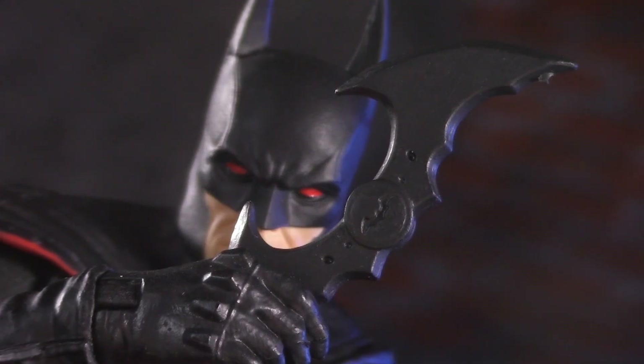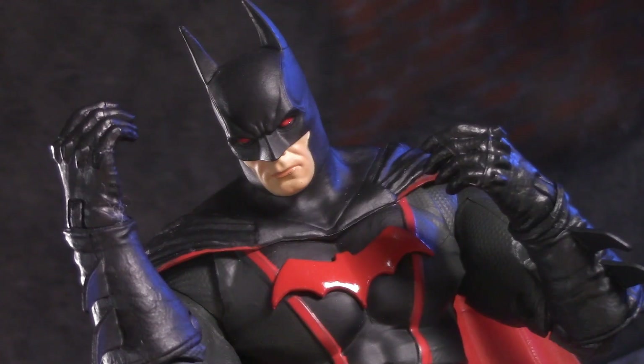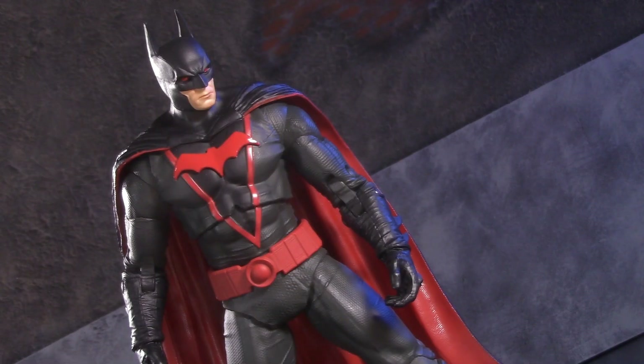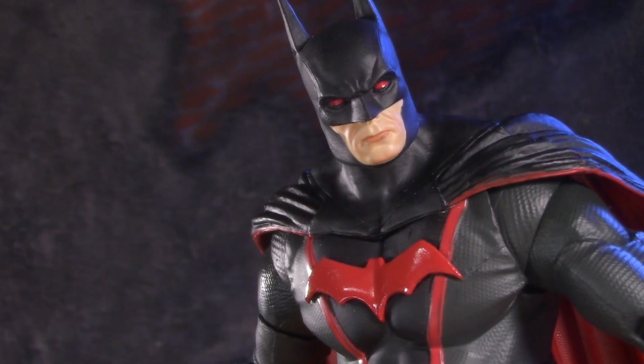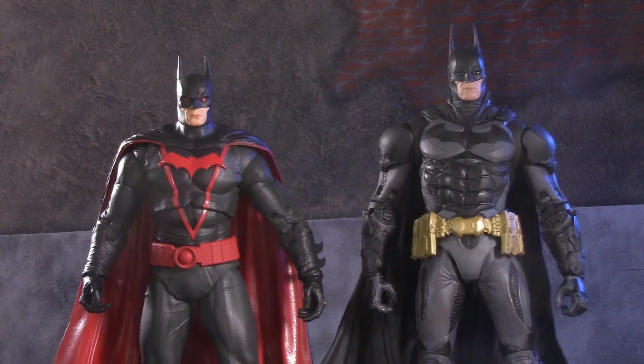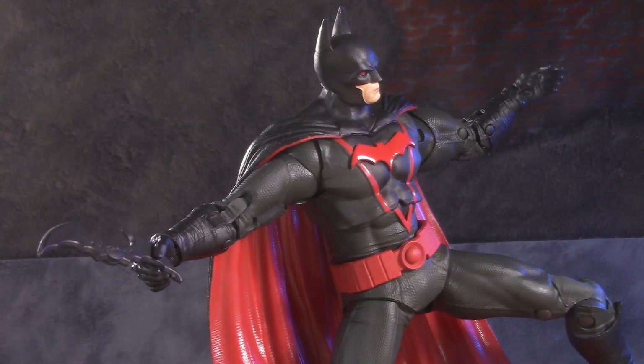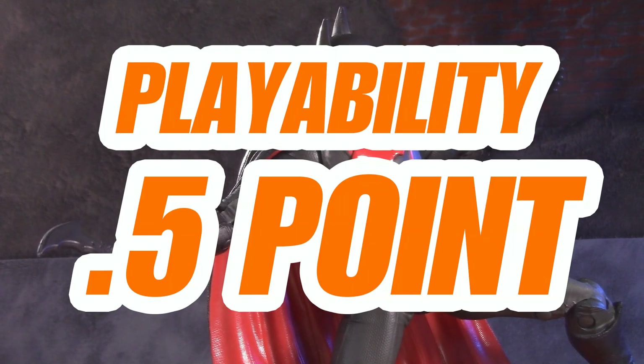As good as this Batarang is, what Batman really needs are some more hands — specifically fists, but he'd also benefit from trigger hands. Mainly, this Batman's greatest shortcoming is his scale. If this was the start of a whole slew of Earth 2 figures, that might work. But as an alternate skin of this, definitely not. Even as a companion to the Thomas Wayne they've already given us, he sadly comes up short. For playability, I'm giving Earth 2 Batman half a point.